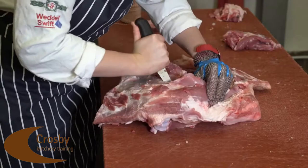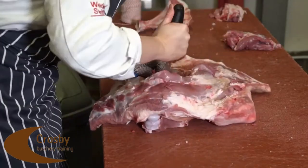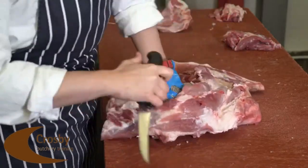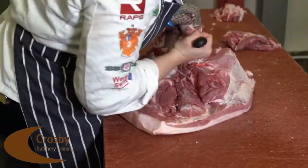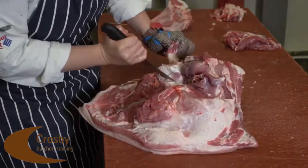Once the scapula has been removed we start from the ball joint and follow the humerus down so we can expose the humerus. As you can see on the video we are working around the bone and using the lever technique to ensure all bone is removed without any meat.